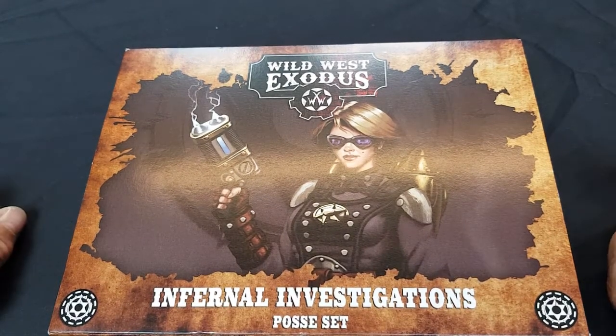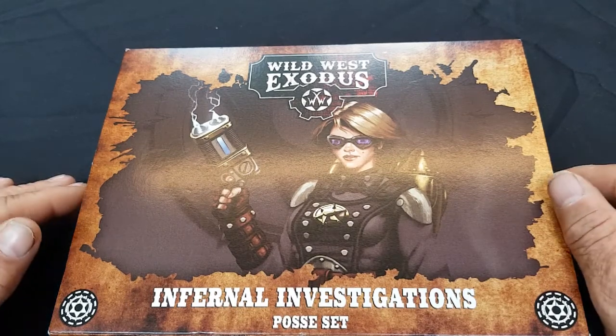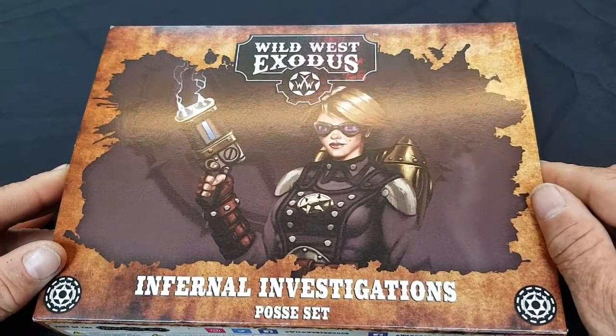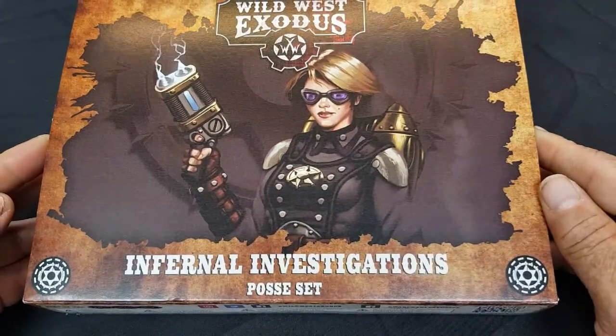Hi, welcome to Gamers Web Unboxed. Today we're going to be looking at the Infernal Investigations Posse set for Wild West Exodus from War Cradle Studios. I've been waiting for this for quite a while because I play a Lawman, and the Infernal Investigations are an extension of the Lawman faction.